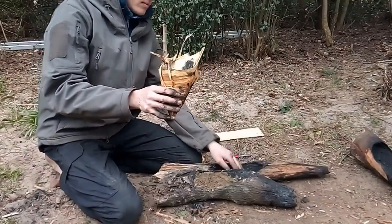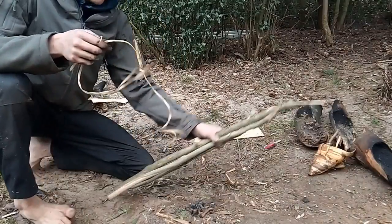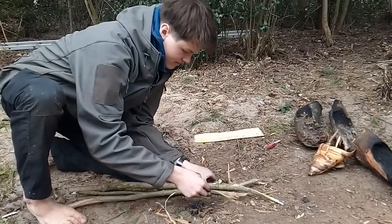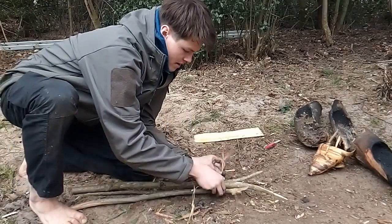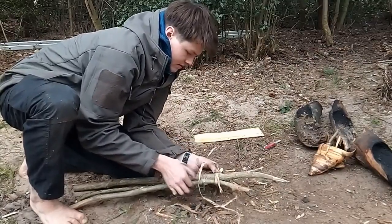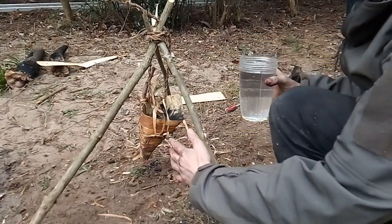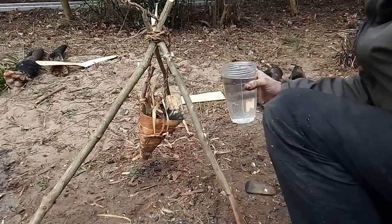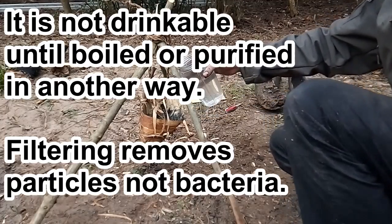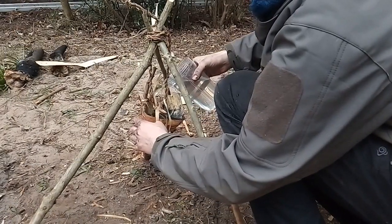Okay now I need to make a tripod so I can hang this. To make a tripod get three sticks of equal length and a piece of string, then wrap the string around the top tightly, and then you can open them out. Okay I've now hung up my filter on the tripod and you now want to put some water through it before you collect drinkable water. This just washes out the system so any muddy bits at the bottom will get washed out.